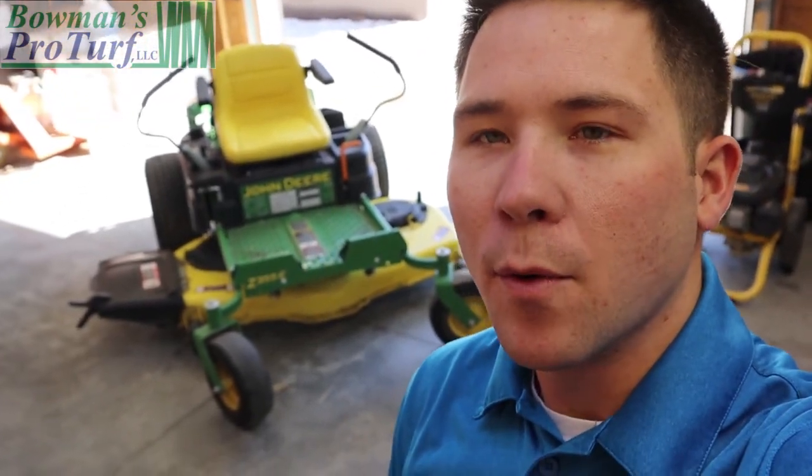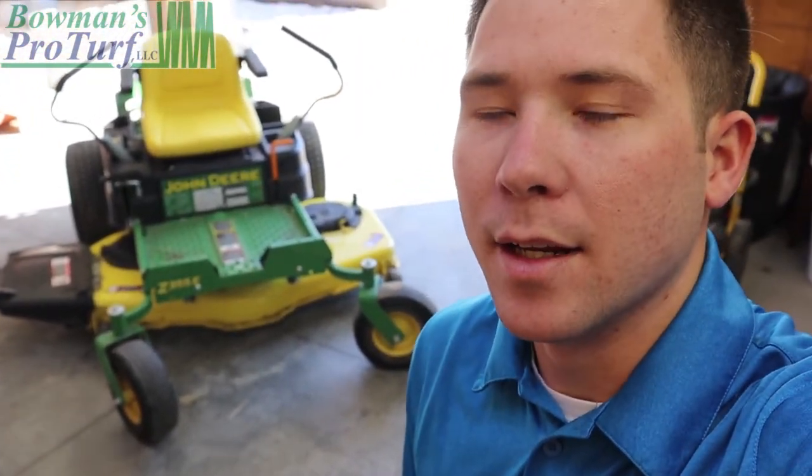Welcome back, Lawn Care family. Andrew Bowman here with Bowman's Pro Turf. We are excited — it is getting warmer outside. Currently Sunday afternoon, I'm out here in the shop doing a little bit of cleanup to get ready for the busy work week.